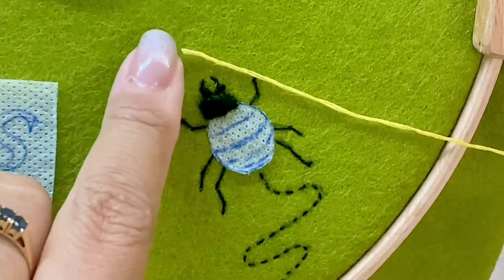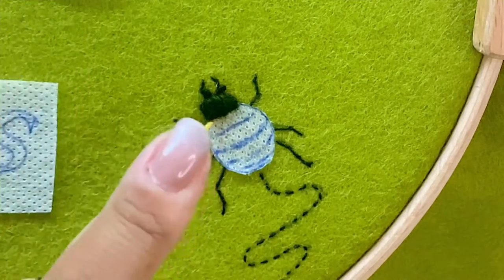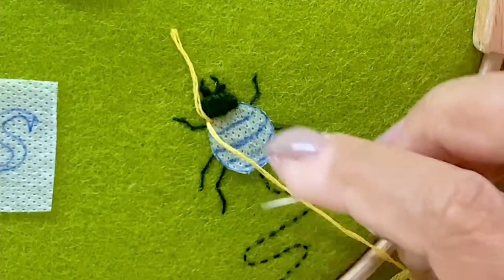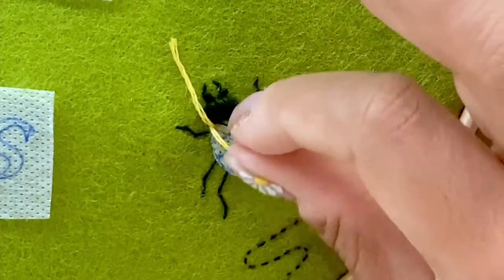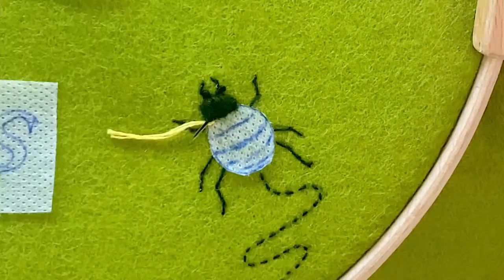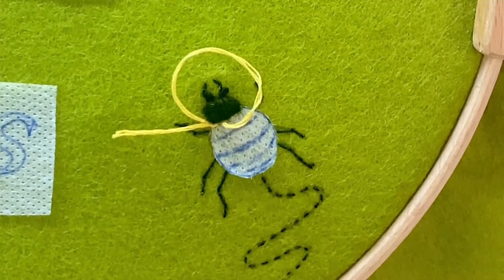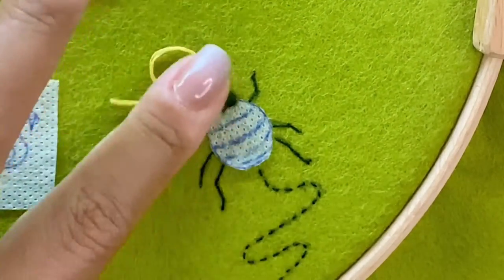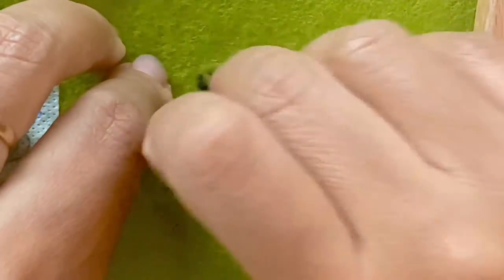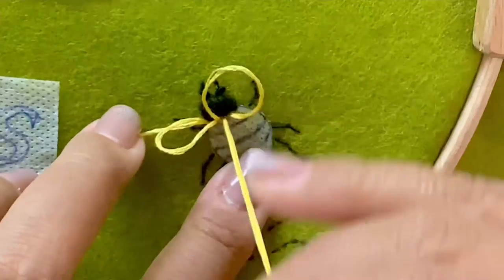Taking three strands of yellow, I'm going to start stitching turkey stitches. You do that by entering the fabric from the front and leaving the ends without a knot. Take the needle on the left side of that stitch and insert it to the right of the first stitch — that way you arrest that thread. Bring it back up close to the first stitch, insert it into the fabric, and leave a large enough loop so you can see what you're doing. Simply repeat the process: bring the needle up close to the previous stitch, arrest that loop by stitching a stab stitch to the right, bring it back up next to that stitch, create a loop, and so on.